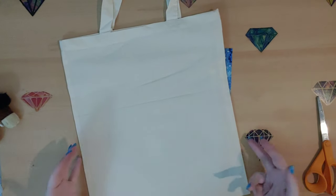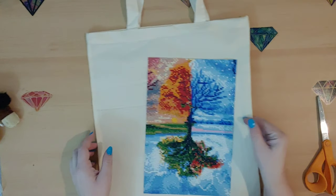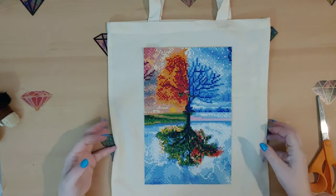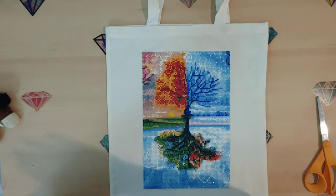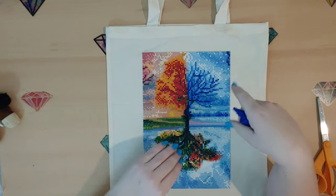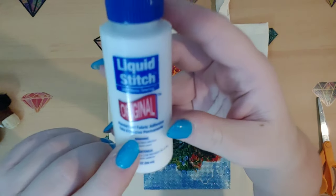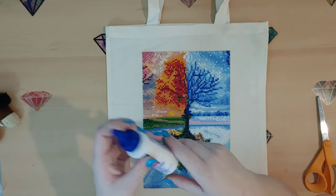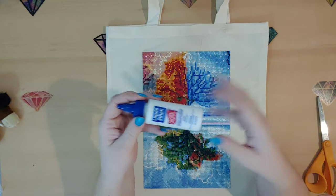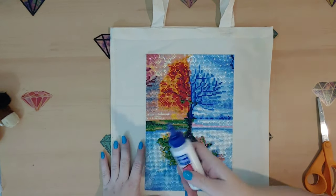I wanted to kind of test it out and dip my foot in the water first. Since I don't have a sewing machine, we're going to use something called Liquid Stitch — it's the original formula, a permanent fabric adhesive. I also got this at Hobby Lobby for $5.99. If it's the only thing you're getting, you can use your 40% off coupon to make it more inexpensive.